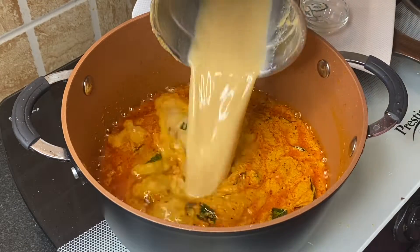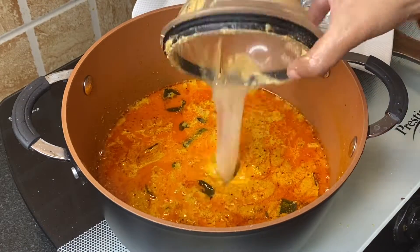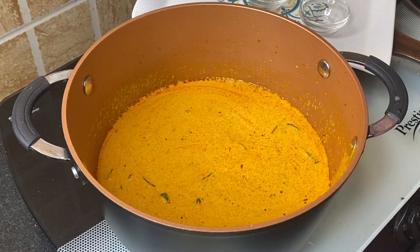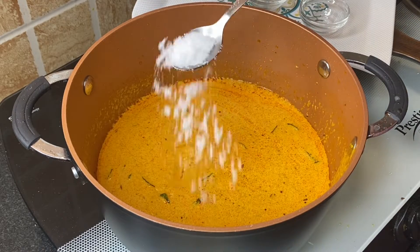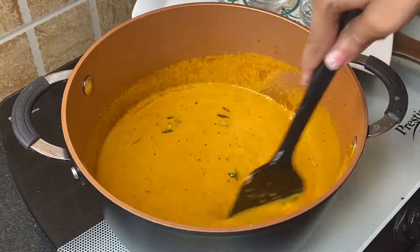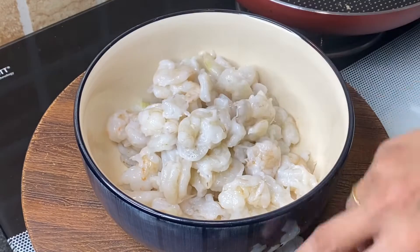Add the leftover water from the mixer grinder, then add 1 teaspoon salt — adjust as per your taste. Slow cook for at least 6 to 7 minutes with the lid on. While that cooks, I'll marinate the prawns.